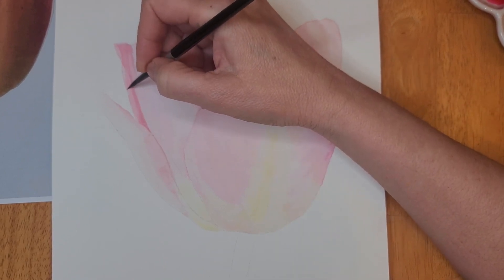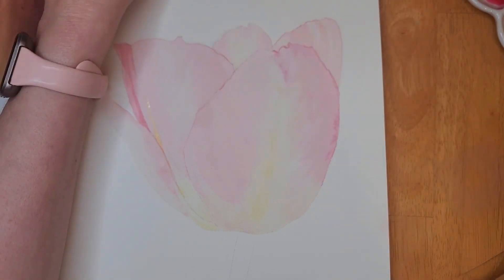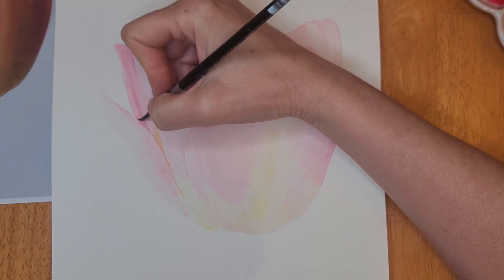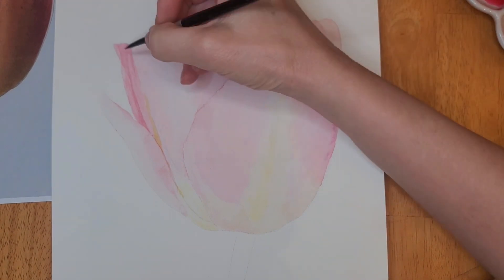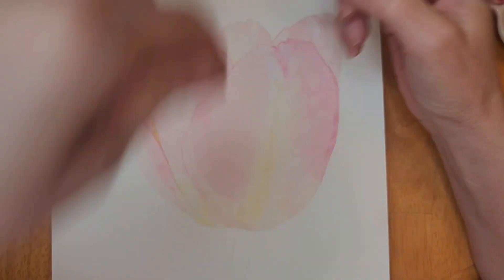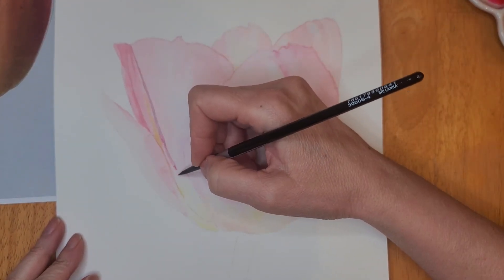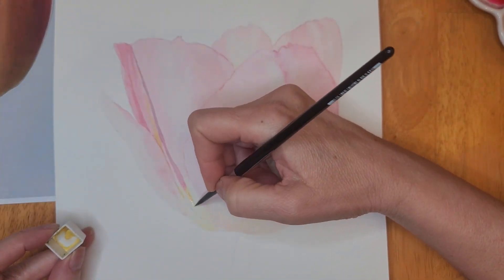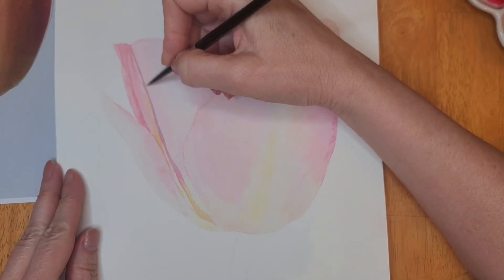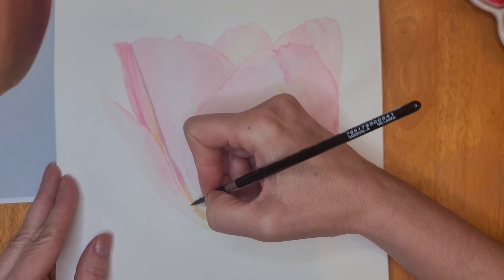Now here you see me using the wet-on-dry technique, which means that you're putting wet paint on dry paper. Once I apply the color on the petal, I'm using a clean damp brush to soften the edge. I run the brush across the edge of the paint I just applied and the paint will blend with the water. The reason I'm using the wet-on-dry technique is because I want to add the detail that I see in my reference photo — the lines that are more defined. But again I do go back with a clean damp brush and soften up the edges.